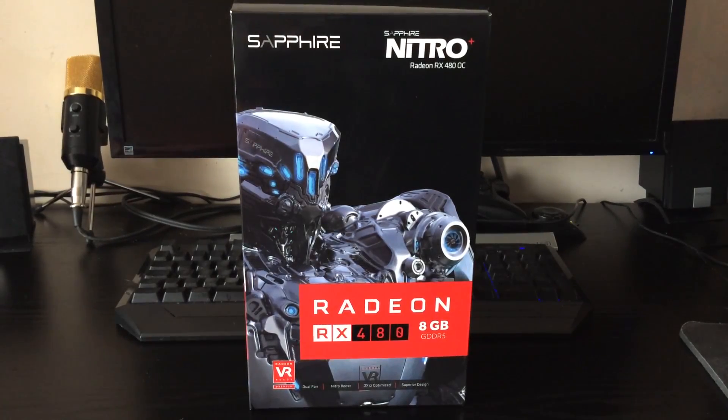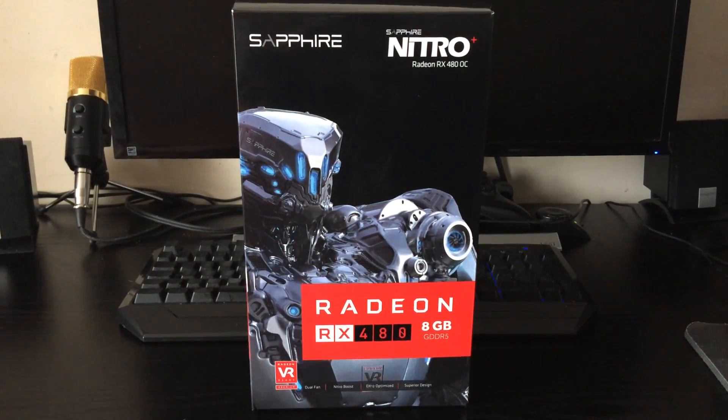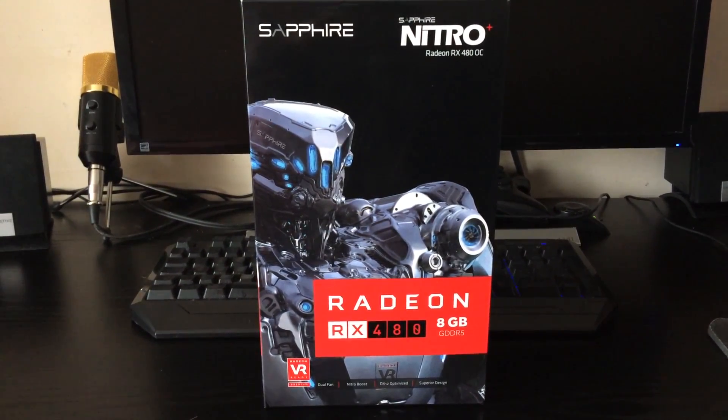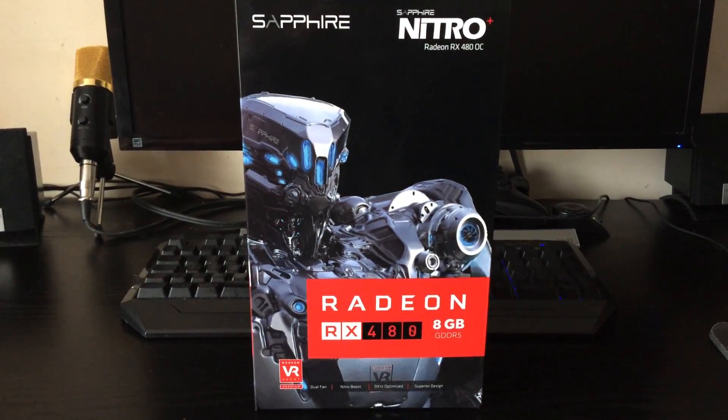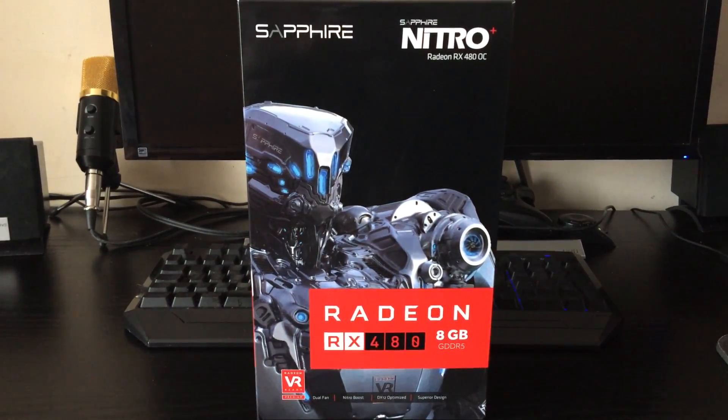Hey guys, it's Bang for Your Buck PC Gamer here. I'm about to take a look at the Sapphire Nitro RX 480 Plus Overclock Edition. This is the 8 gigabyte variant, and it is definitely one of the best aftermarket versions of the RX 480 on the market in my opinion.